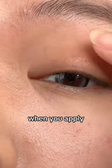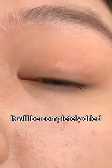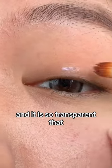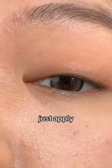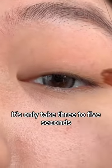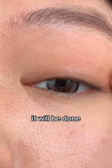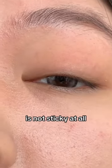But our magic glue — when you apply it, it will be completely dry and not sticky at all. And it is so transparent that no one can tell. Each layer, just apply a size of a sesame. Apply thinly, evenly. It only takes 3-5 seconds to dry for each layer, so in 30 seconds it will be done. And it is completely dry and not sticky at all.